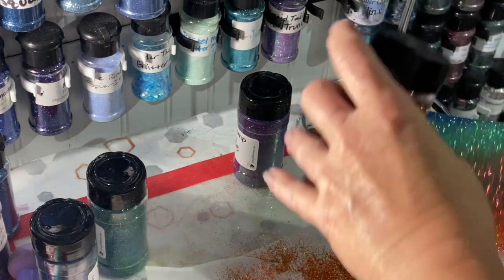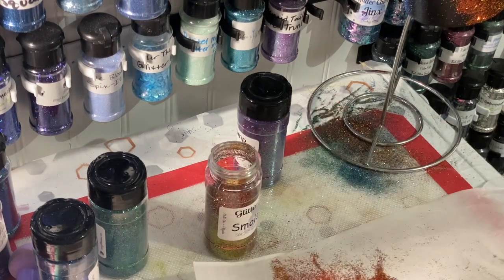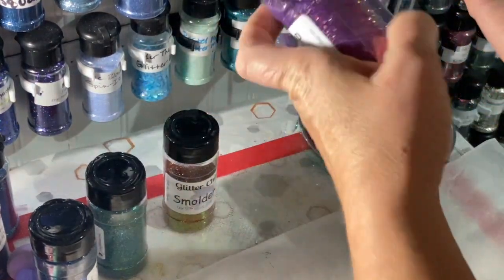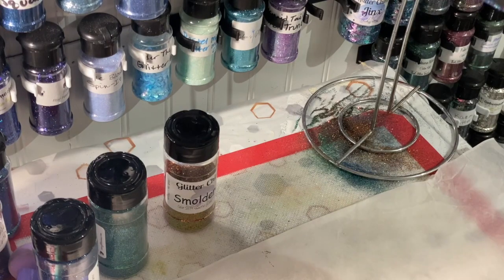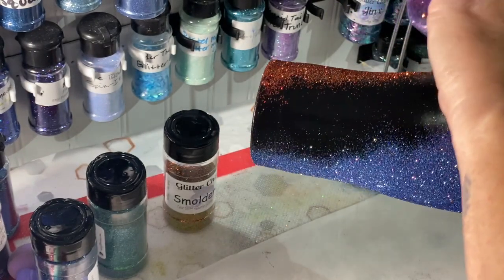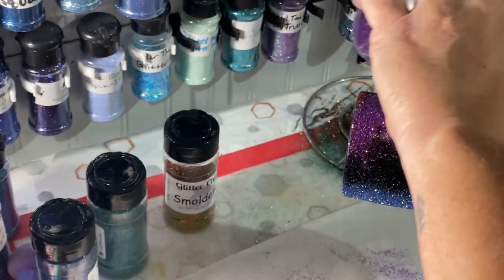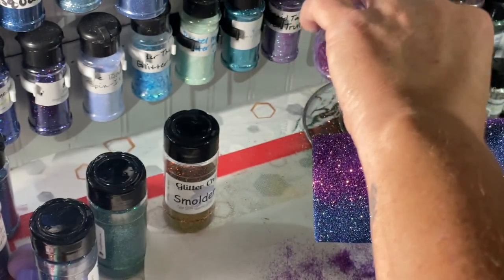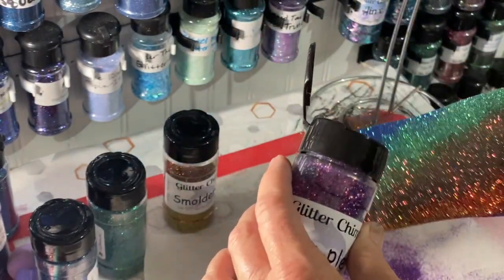I personally don't think the coarser ones stick as well, but if I was doing something like this I would normally do it with epoxy. I didn't read the label until after, but that's okay. Finally we're going to go with Blurple - this is also a coarser one. I like Glitter Chimp's shakers because they have nice big holes. A lot of people in groups will complain about Glitter Chimp running out of stuff, but they have so much glitter it's unbelievable - you always find something to buy.